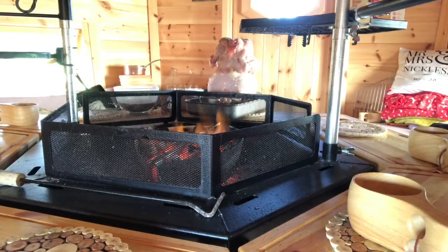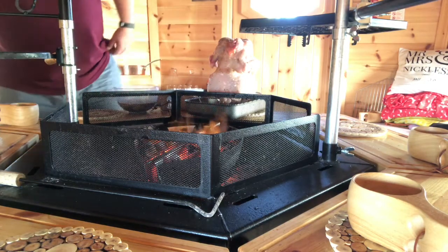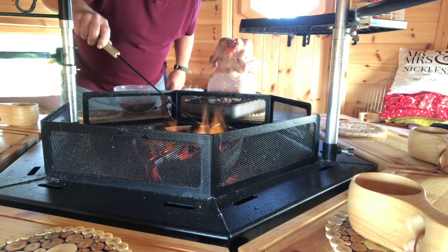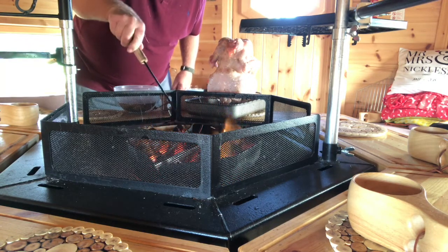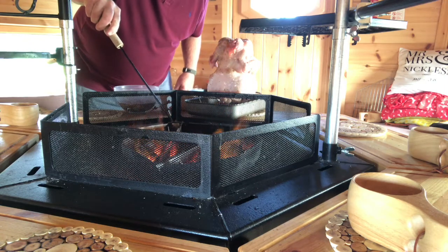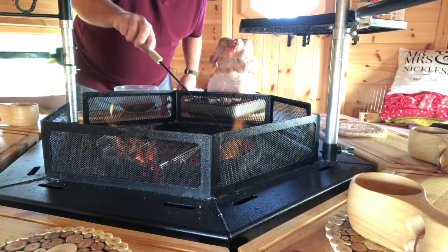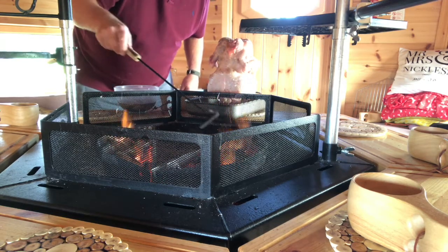Okay, back in the hut. So what I'm going to do is just move these fireboxes around a little bit so I can adjust the cooking and get the heat exactly where we want it. Let's get that back there and just back there. That's it.